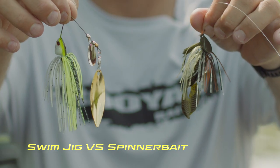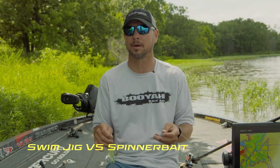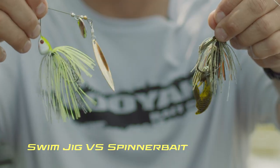A good rule is the cleaner the water, the more natural you probably want, like a swim jig. The dirtier water, the cloudy, the windier conditions — that's whenever I pick a spinnerbait.